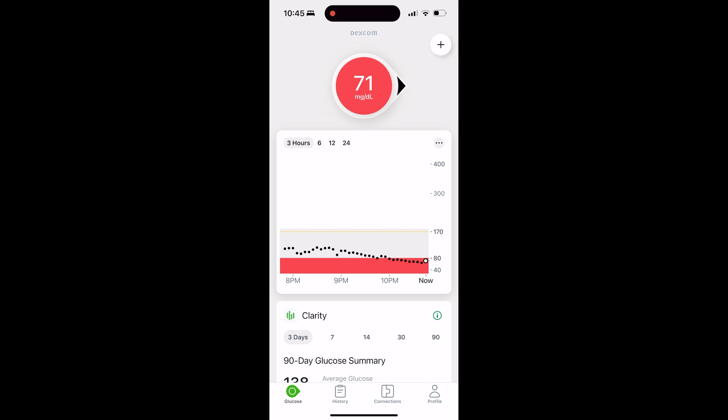Once you get that calibration save message on the second reading, you know your sensor has been calibrated. I've only ever had to recalibrate my Dexcom G7 sensor twice during its 10-day life, and that was more due to some interference from my tattoos than the sensor itself — and I've covered that whole topic in a different video.